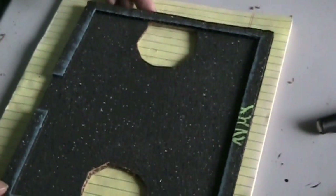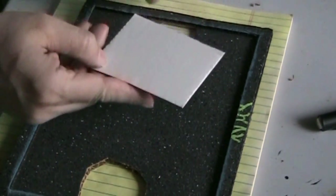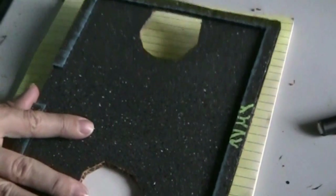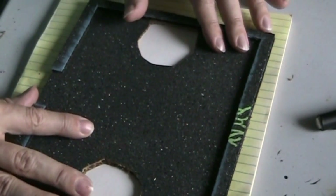Here are my holes that I cut — you can see I did it on both sides. Now I'm going to put a piece of thin cardboard on the bottom on each side and just glue that on, then we'll start working on the detail.